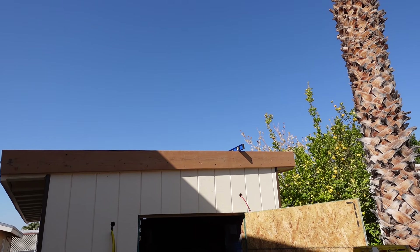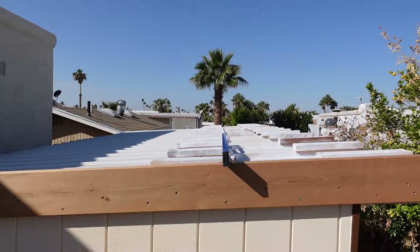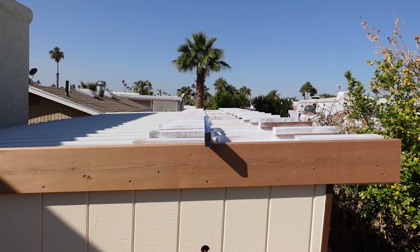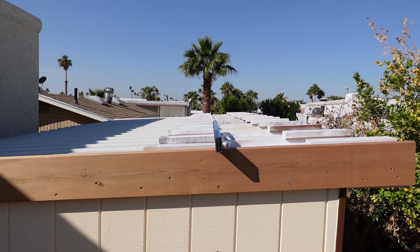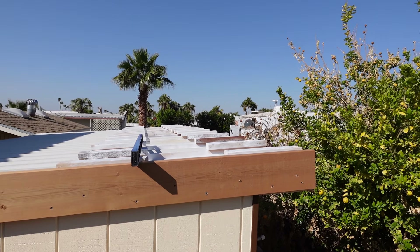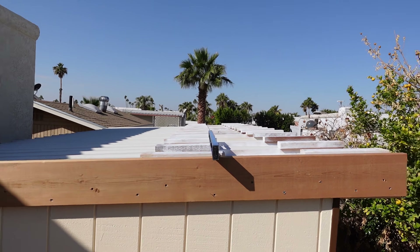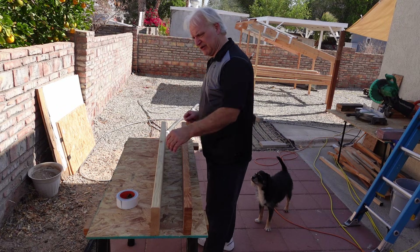Now if you're wondering why I put an extra 2x4 on top of those cleats up there, it's for ventilation purposes. When the wind's blowing there's going to be enough room between the bottom of the panel and the top of the roof to blow the hot air — the hot air won't be building up underneath of there. These are my first two runners here.